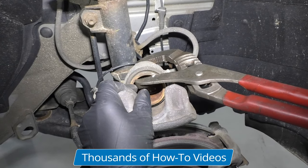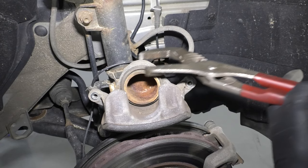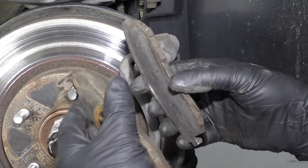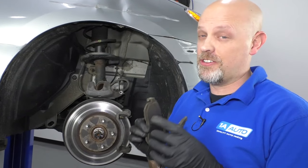It just happens to be the pad was sticking in the caliper bracket. So if your caliper piston is sticking, you are going to need to replace the caliper. Now if they were all worn evenly and were all really thin like this, then it probably had nothing to do with the bracket or the caliper — it's probably just that your brakes wore out and you needed to change them.